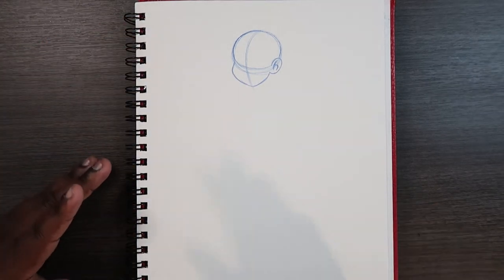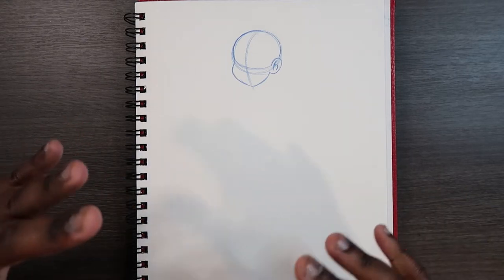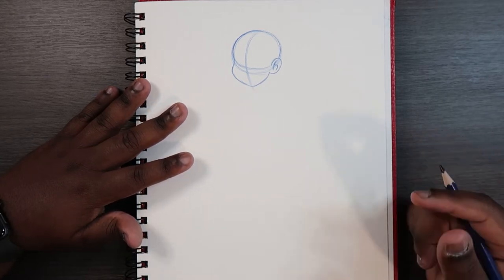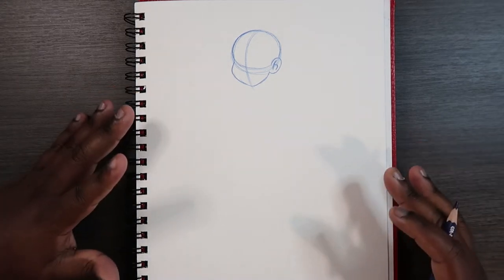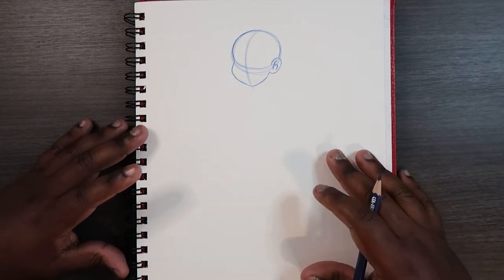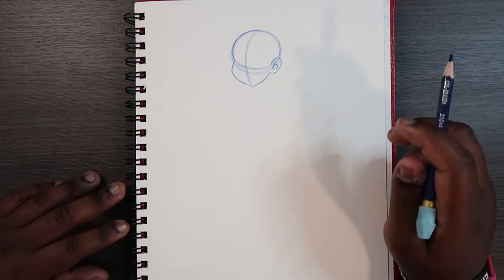Before we get started, I just want to let you guys know that before you get to drawing the male body, or any kind of body, you're going to need a face. I'm not going to spend time talking about how to draw the face, however I do have videos on how to draw the face at a three-quarter view, at a profile, and at a back view. I'll leave links to those face videos down below in the description and I'll also link to one of them right here in the card.